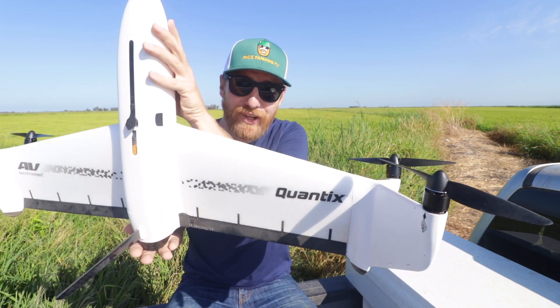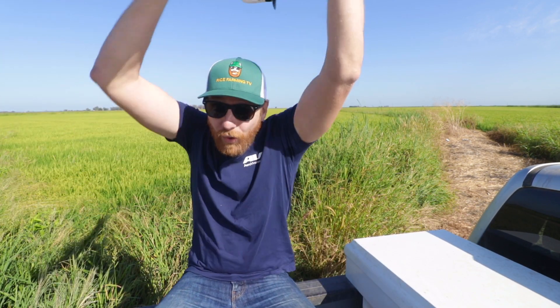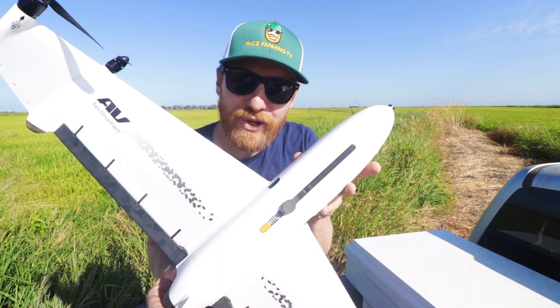It looks like a spaceship. It launches vertically, but then flies horizontally. Isn't this the coolest drone you've ever seen? Introducing the Quantix hybrid drone.